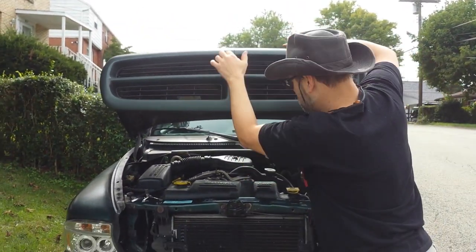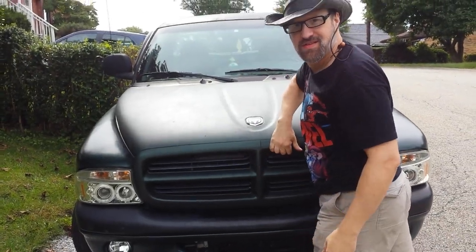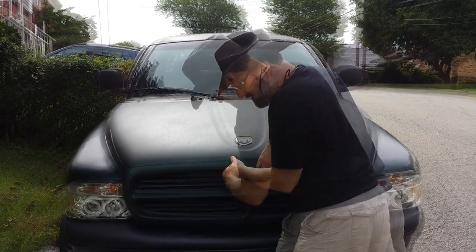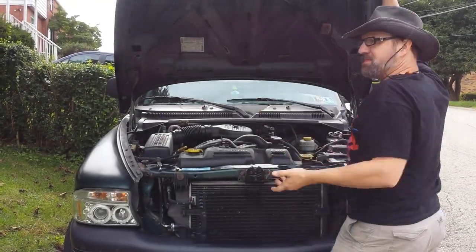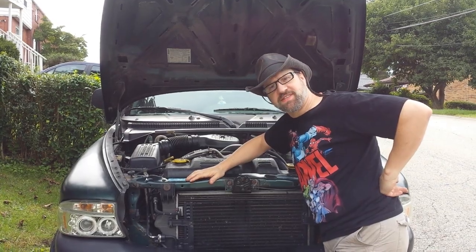Hi, I'm Clay Carlino and my truck hood doesn't close all the way. See, it's not latched all the way. I'm going to show you how to fix that.